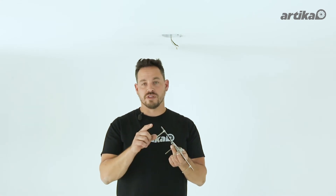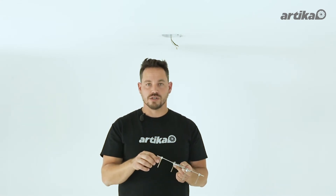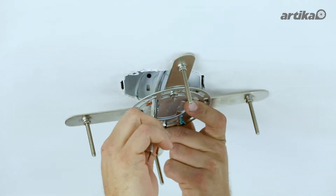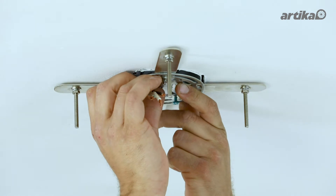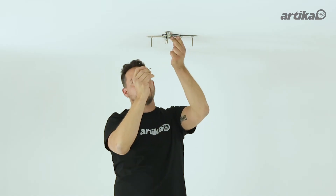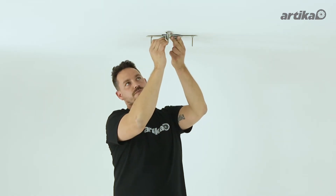You are now ready to attach your mounting bracket to the junction box. Remember that your screws should be facing the floor. Slide the wires in the box through the hole. Now attach your bracket using the junction box screws provided.